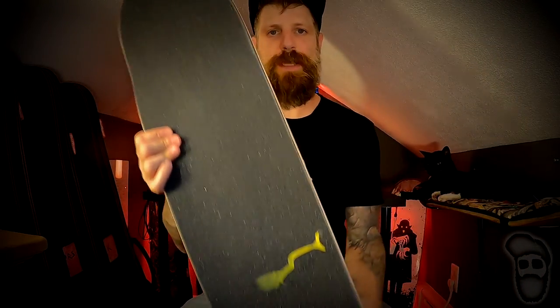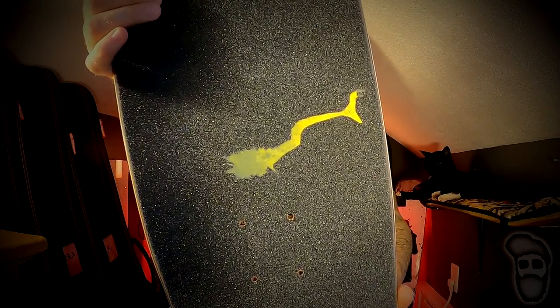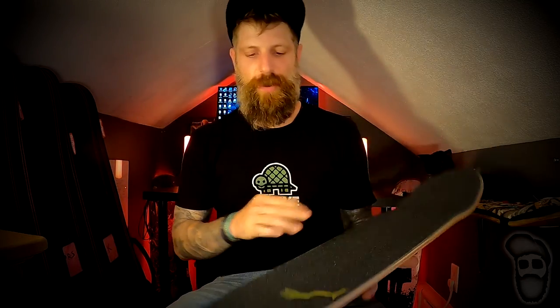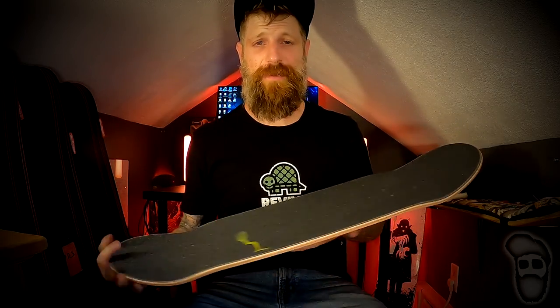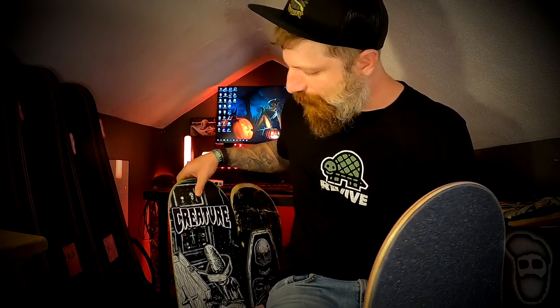Here's the finished deck with the design. I personally think it looks sick. This one was a little tricky because of the fangs, but I managed to get them in there. You don't have to do a design quite as intricate as this — you could do basic stuff. One of my favorites I've done was a jack-o-lantern on my second creature board, actually on this board here.